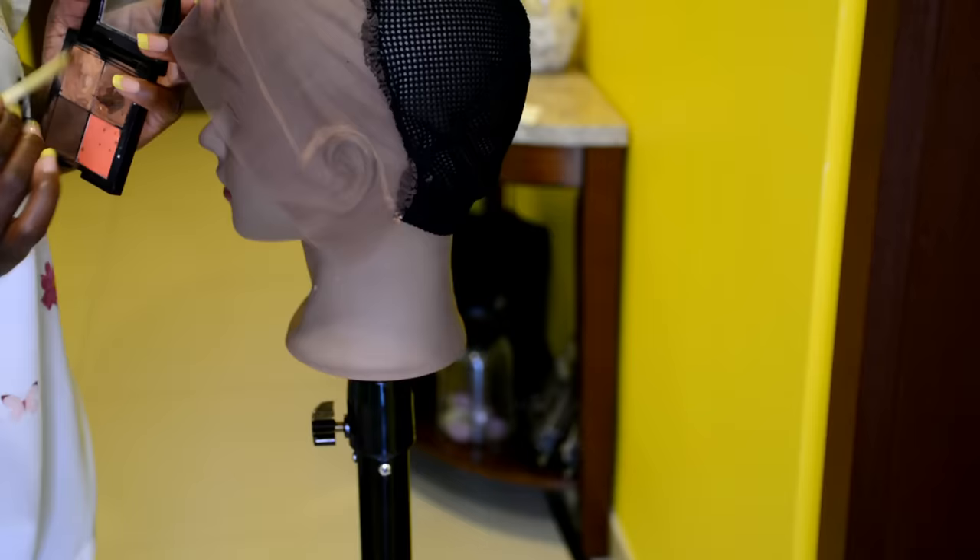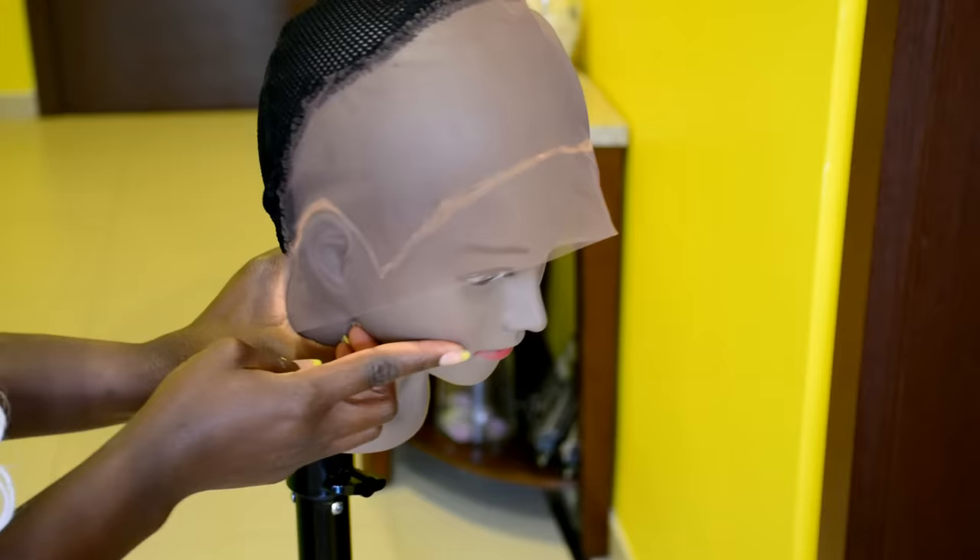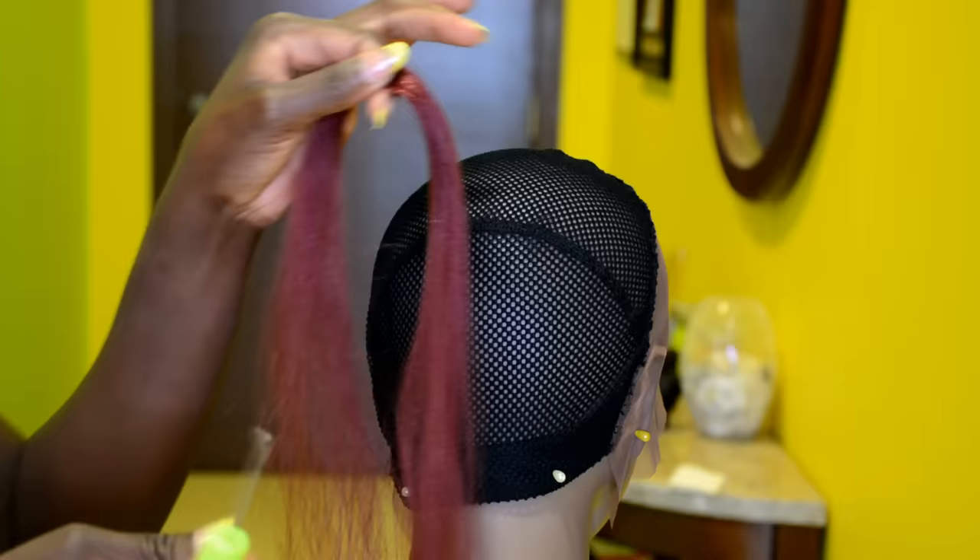To start, you want to take a fabric marker if you have it, or you can take a concealer, and go ahead and draw in a hairline on how you want your crochet frontal to look. I couldn't find my fabric marker, so I decided to go with a concealer.